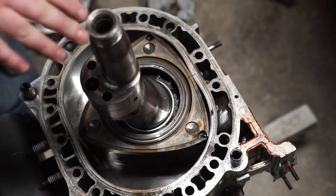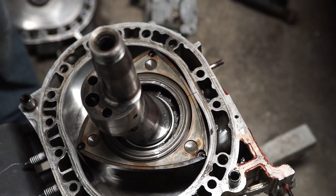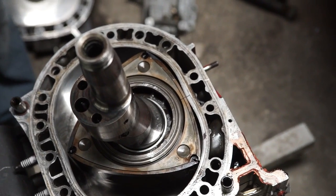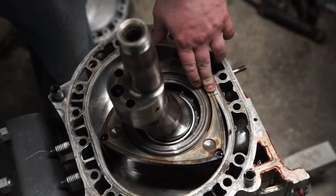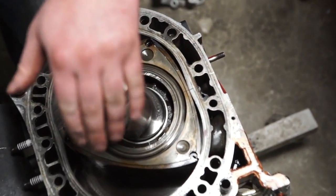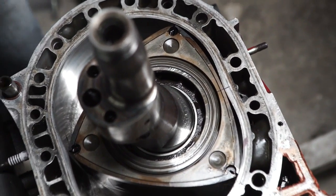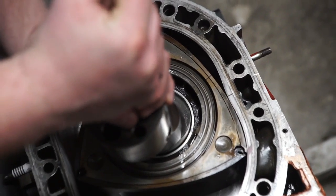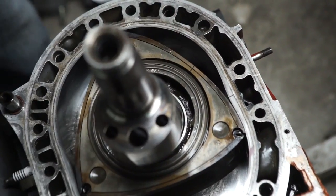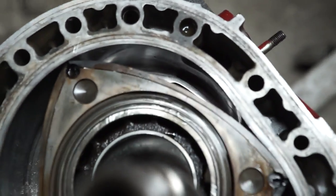Welcome to another episode of Rotors. Today we're going to show you basics on port timing — intake and exhaust — also a quick demonstration of how many turns the crankshaft goes compared to the rotor. Before we get going, we want you to see that we actually marked a bridge port out, and we're going to show you exactly what makes a rotary grab.